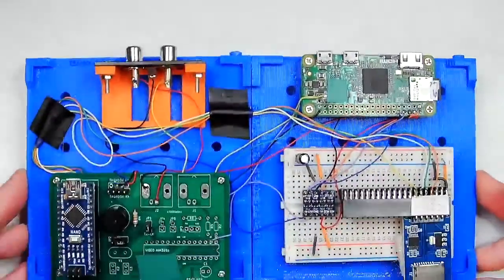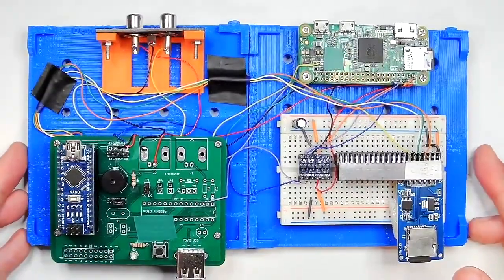Previously here on Tiny Basic Computers on YouTube.com/Wi-Fi Sheep, I introduced you to the prototype color version of our 8-bit DIY home-built computer. Well today we have a new exciting build, one of the simplest yet most capable.